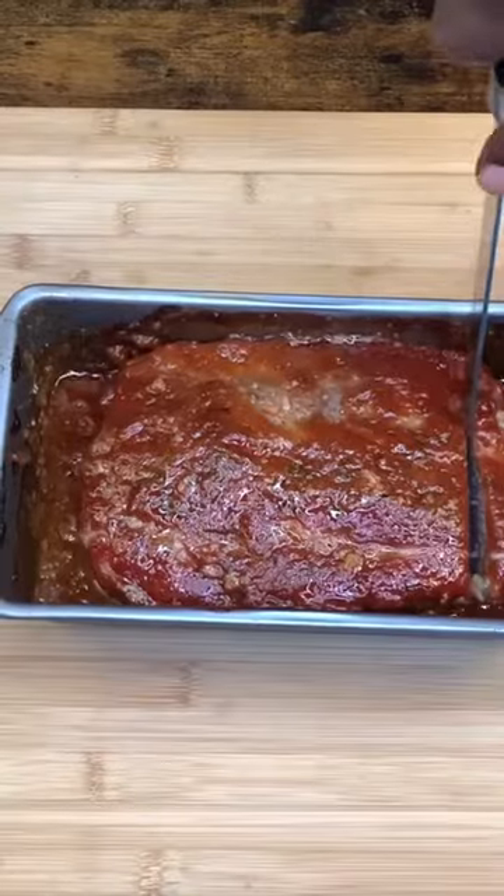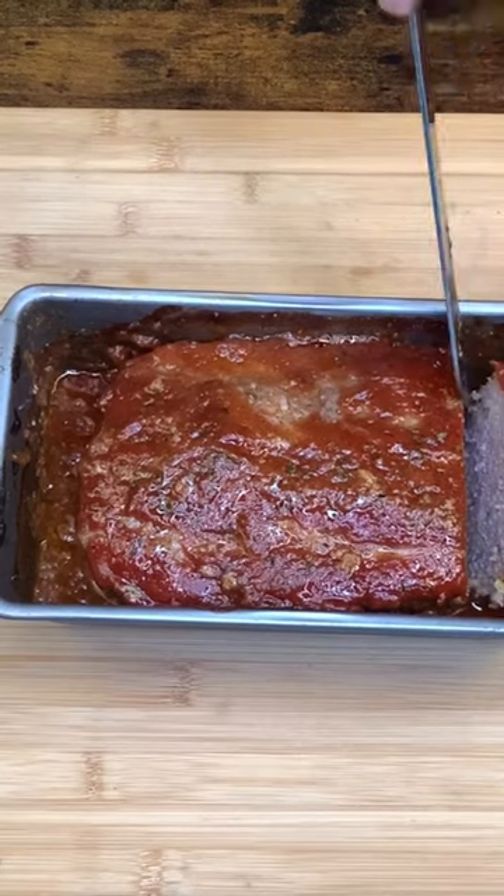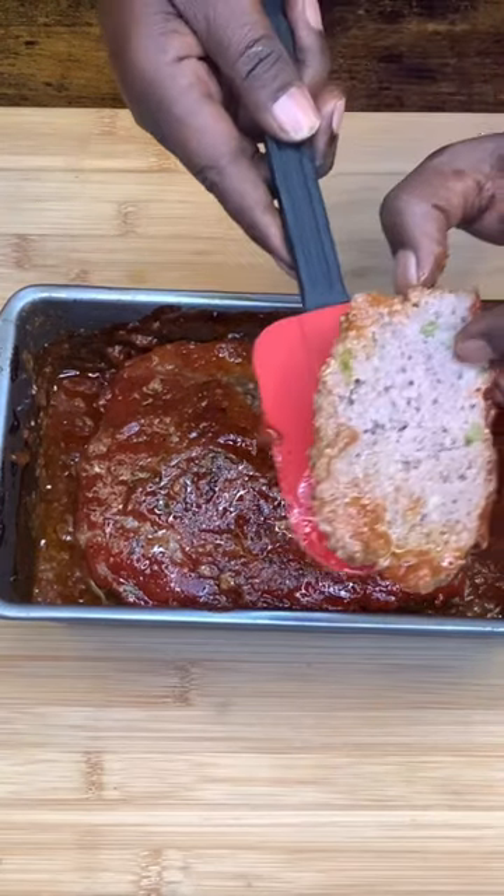Look at that. Let's cut into it and see what we got. Yeah, I'm gone.